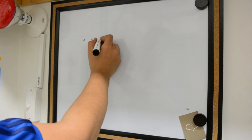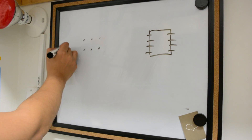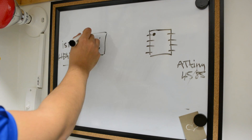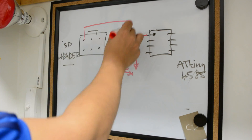Now let's take a look at the schematics. We will be wiring the chip to a six-pin header in order to program it. We use a 4.7K resistor to get the chip into programming mode.